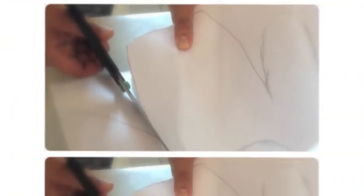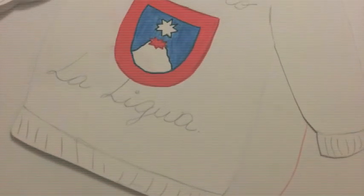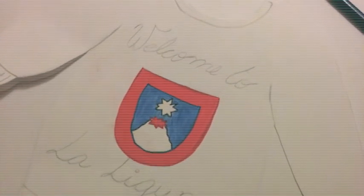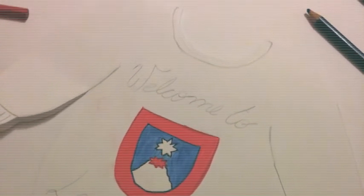The third step is cutting the layout of the leaflet with the scissors. After you cut it out, start writing the titles and drawing the designs in it. You can make the design that you want.